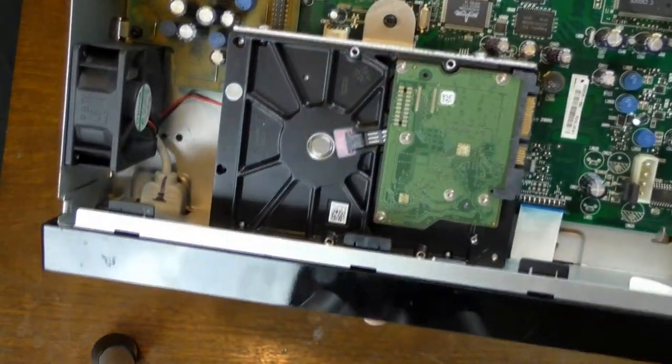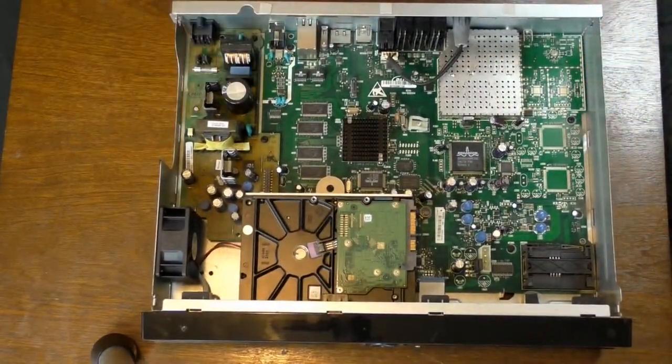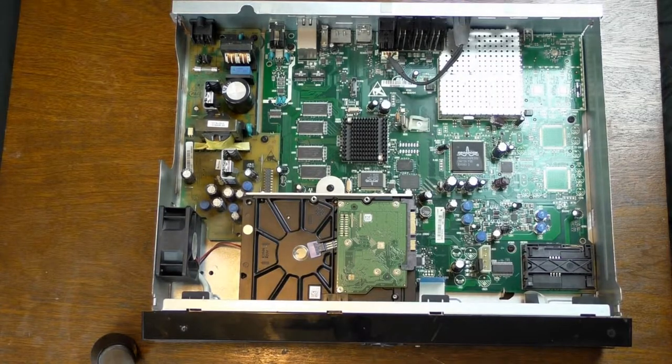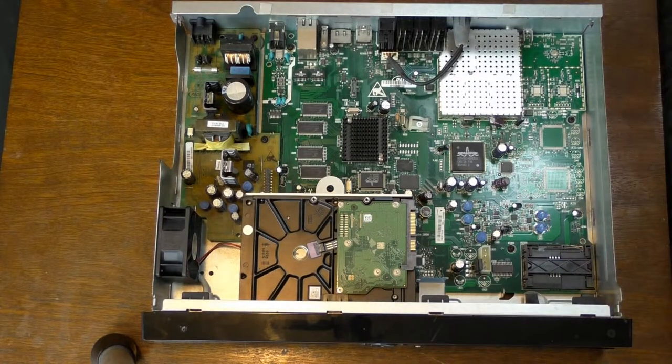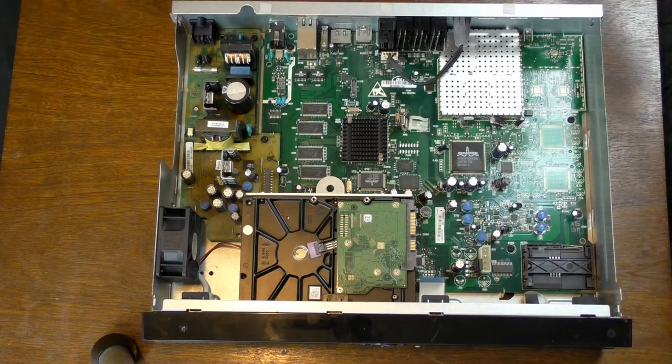And of course we have what we are looking for — the hard disk drive. Look at that. Beautiful. I can't believe how good of condition these people kept this DVR in. Like, they must have kept it in a completely dust-free environment. I literally just found this on the side of the road and it was in great shape — no dust on it, nothing. The only dust that actually accumulated on it was from sitting around my house.